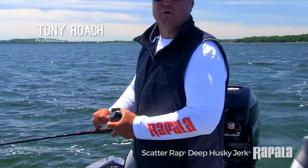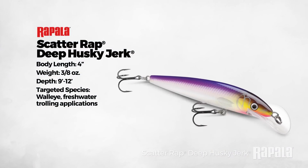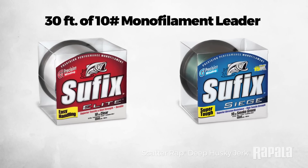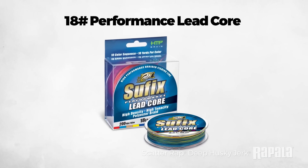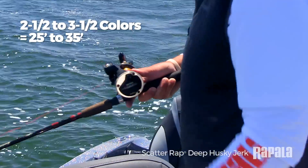Chances are if you troll for walleyes you've got some deep Husky Jerks in your box. Today we're trolling the new Scatter Wrap Deep Husky Jerk on leadcore line. My setup is pretty simple — I've got about 30 feet of 10-pound mono leader with 18-pound Suffolk leadcore, and we're running these things back anywhere from two and a half to three and a half colors depending on depth.